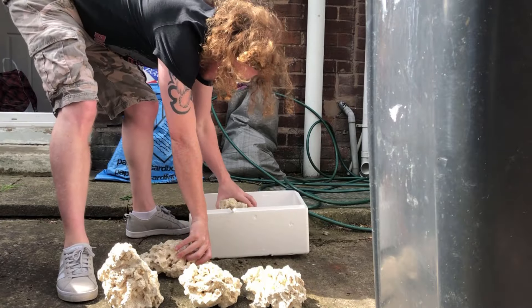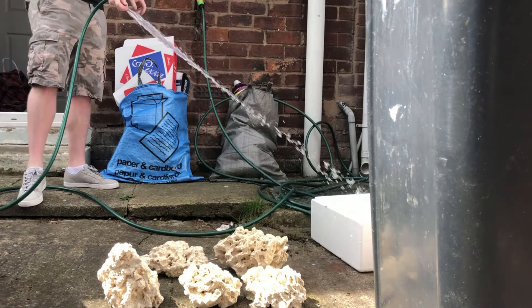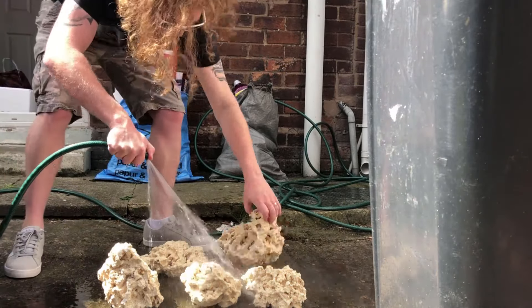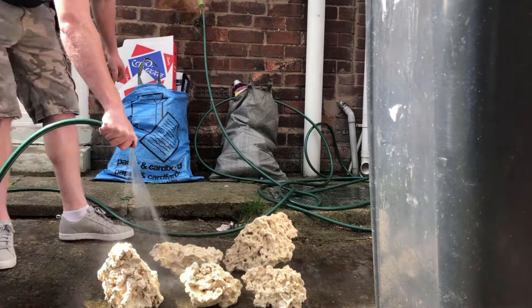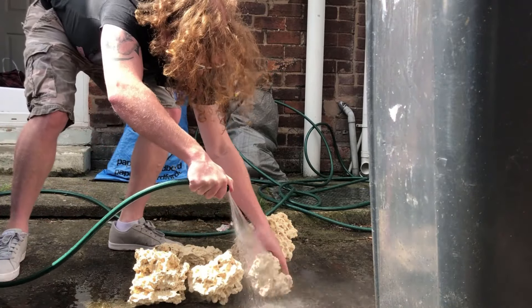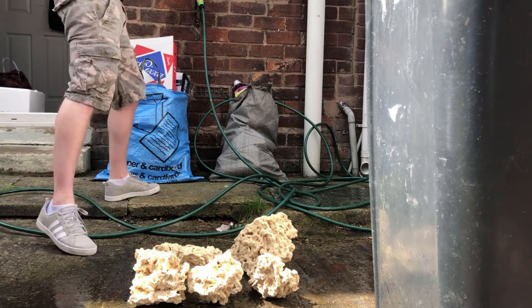Here's all my dry rock. Not too much — again, it's a nano tank — so I'm going to give it all a hose down to get any bits of debris and dust off. It is dry rock; I'm not using live rock for this tank.